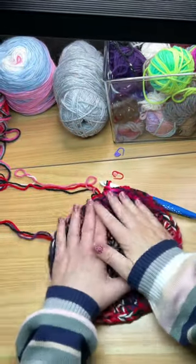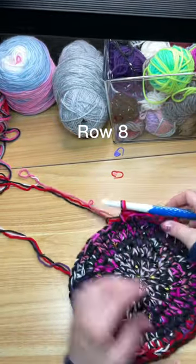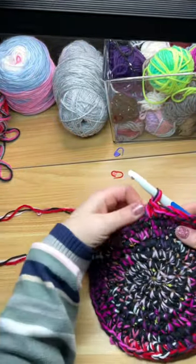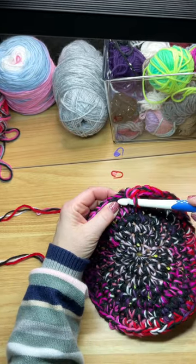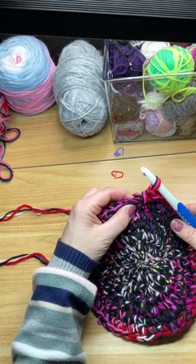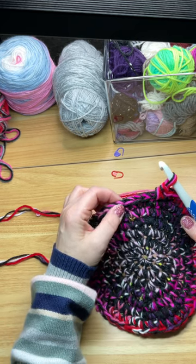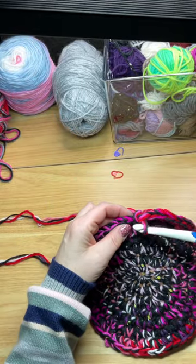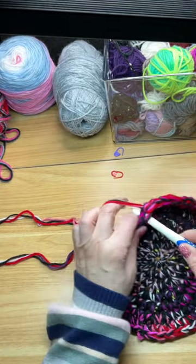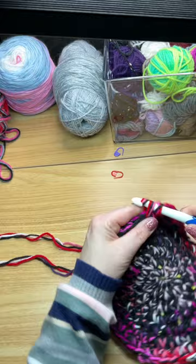Now you may find your piece is starting to roll up — don't worry about it, just flatten it out. We're going to go on to row eight: two single crochets into the first stitch, followed by one single crochet into the next six stitches. Repeat this pattern eight times and at the end of this row you'll have 64 stitches.